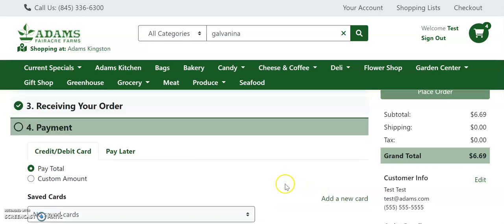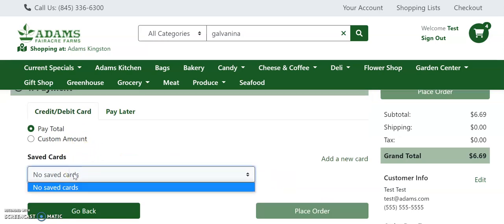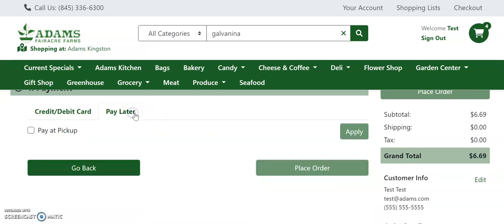Here you can choose how you will pay for your order. You can choose credit or debit card and use one of the saved cards on your profile or add a new credit card. You can also choose pay later and pay when you pick up your order. If you're using an Adam's gift card or EBT, please choose pay later. Once you've entered all your information and are ready to complete your order, simply click place order.